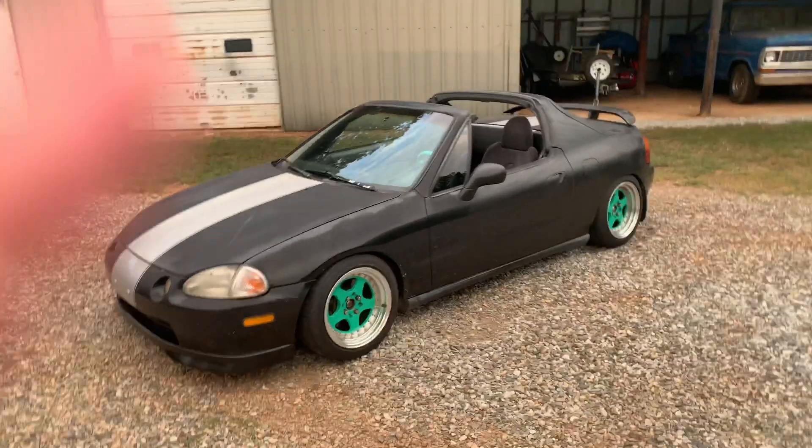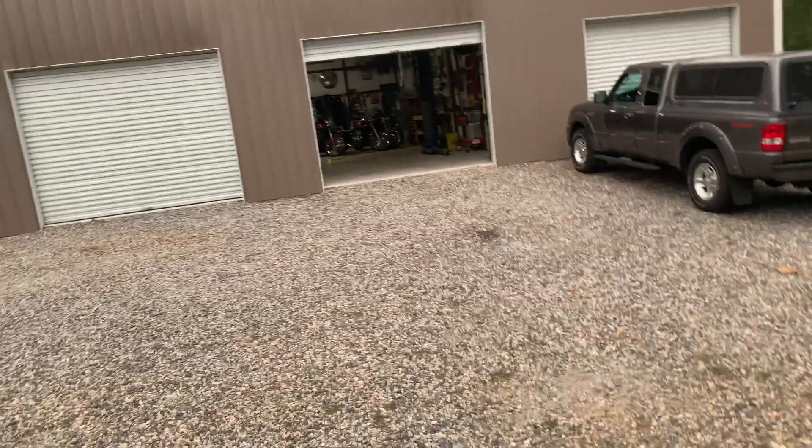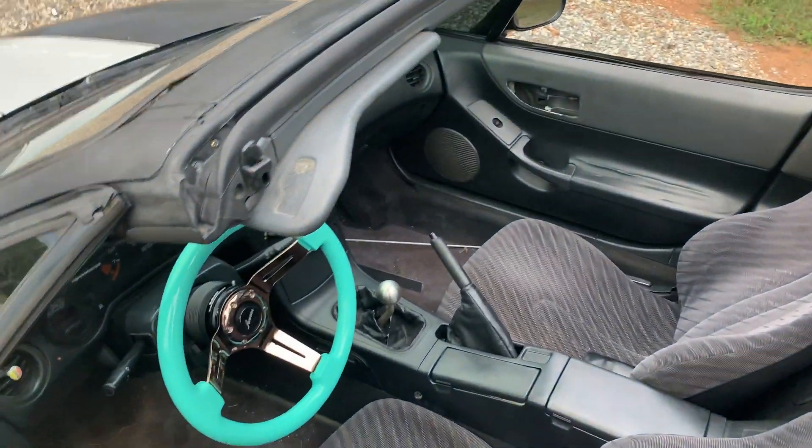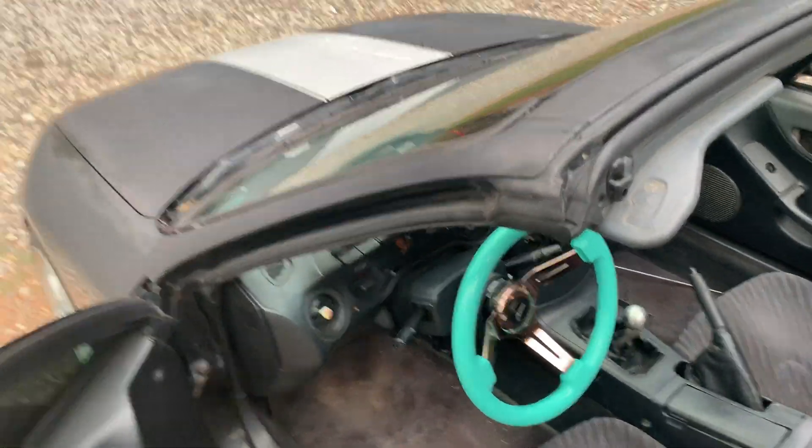All right guys, back over at the shop and about to start messing around with the Del Sol here. I had a little bit of fun earlier messing around with Chris's jet skis, so a couple clips of playing around with it.